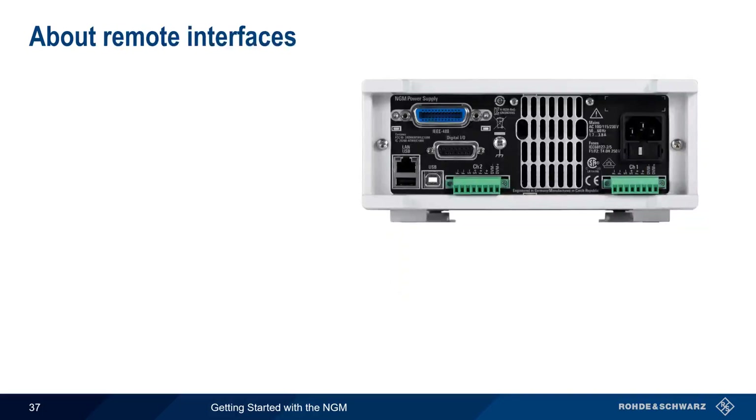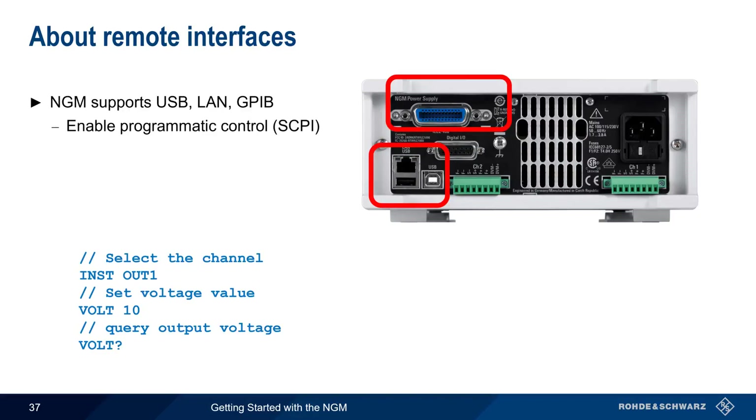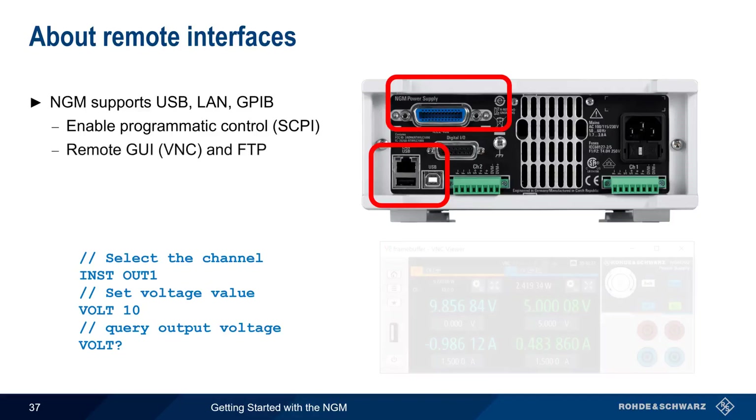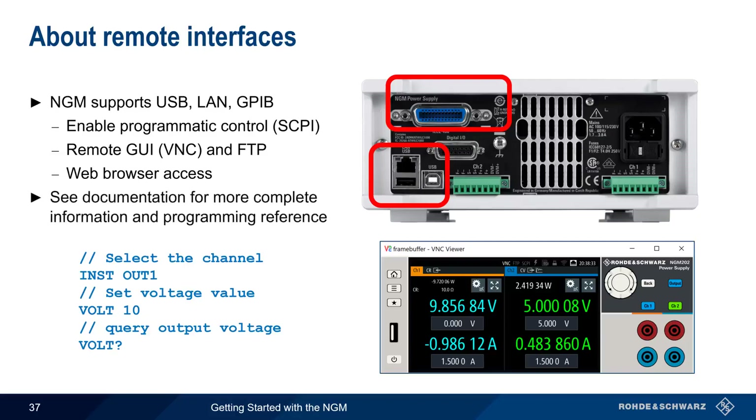Another way that the NGM can interact with other devices is using remote interfaces. The NGM supports three different methods of remote access: USB, LAN, and GPIB. All of these interfaces support programmatic control, in which standardized SCPI commands can be used to configure the NGM and retrieve results. The LAN connection also enables a remote GUI via VNC, file transfer using FTP, and web browser access for administrative purposes. To learn more about using these remote access features and how to create and execute programmatic control of the NGM, please see the user documentation.